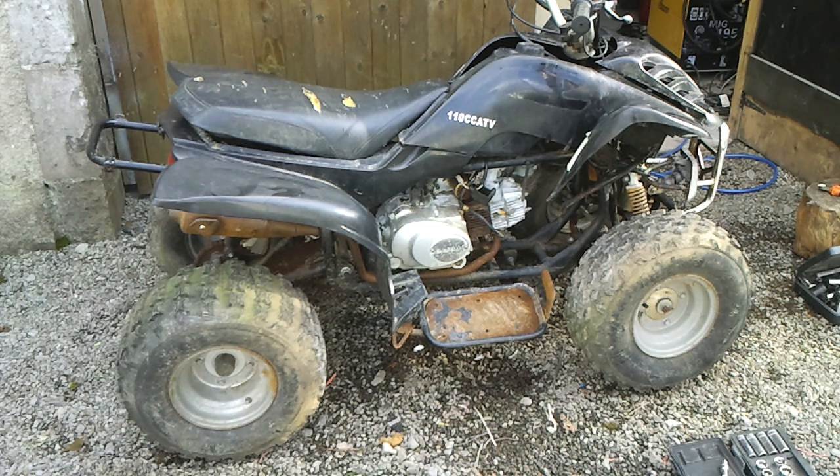So I'm just going to take it apart, clean down the frame and paint. It's pretty rusty, and then we have to rewire it and get it running.